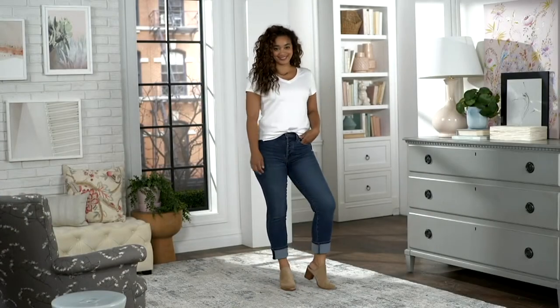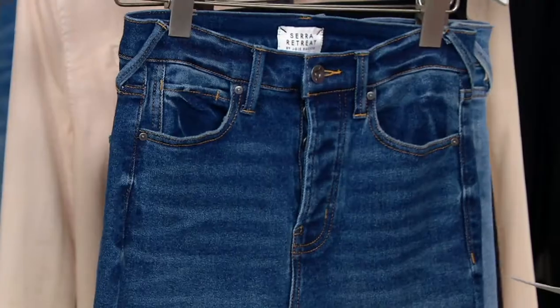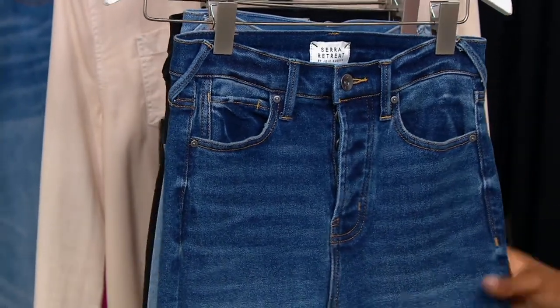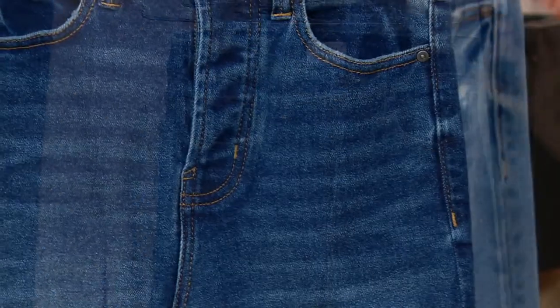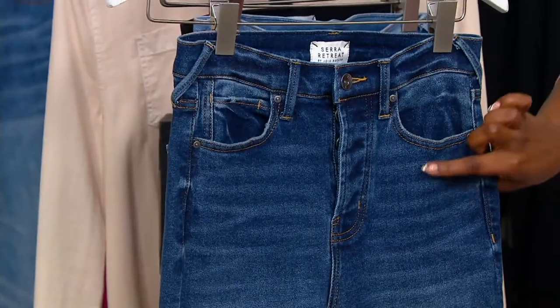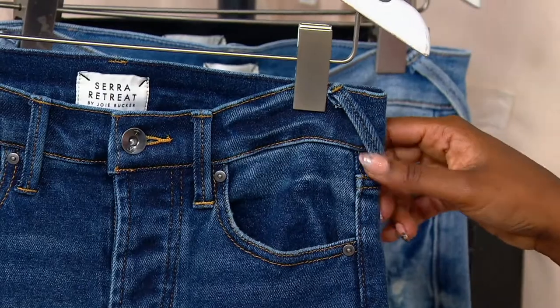I want to give you a look at your washes because there are a few different washes that we have in these jeans. This is your Wildlife, which is your medium wash — that true classic denim wash. You have a little bit of the whiskering at the thigh. The belt loop is done on the diagonal on these, which I think is a really cool detail.